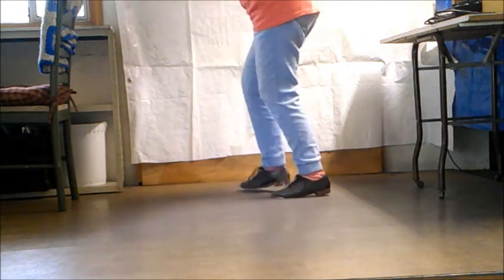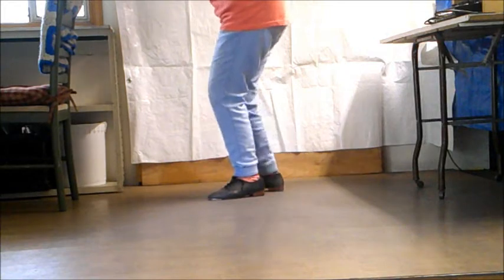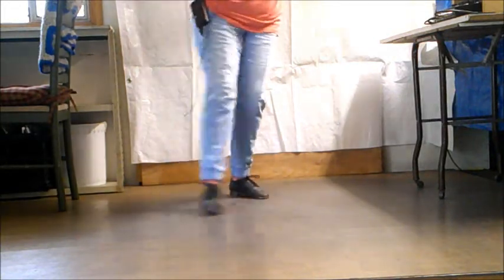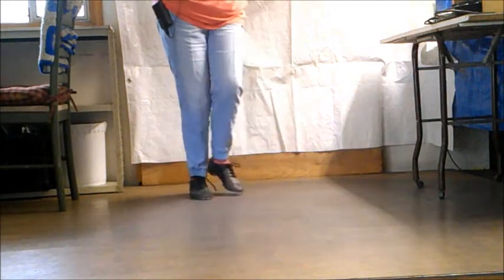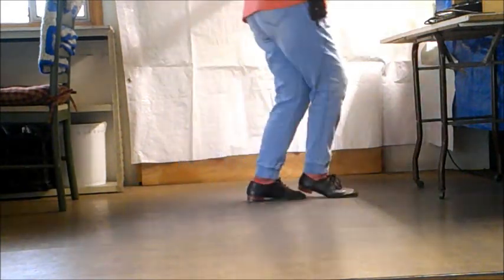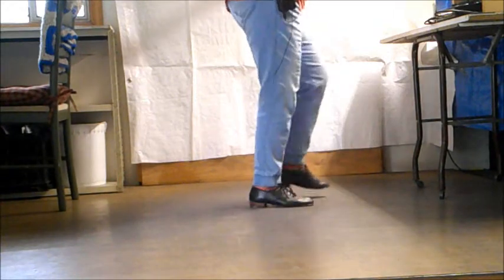Single toe slide, top brush, triple quarter. Single toe slide, top brush, triple quarter. Single toe slide.